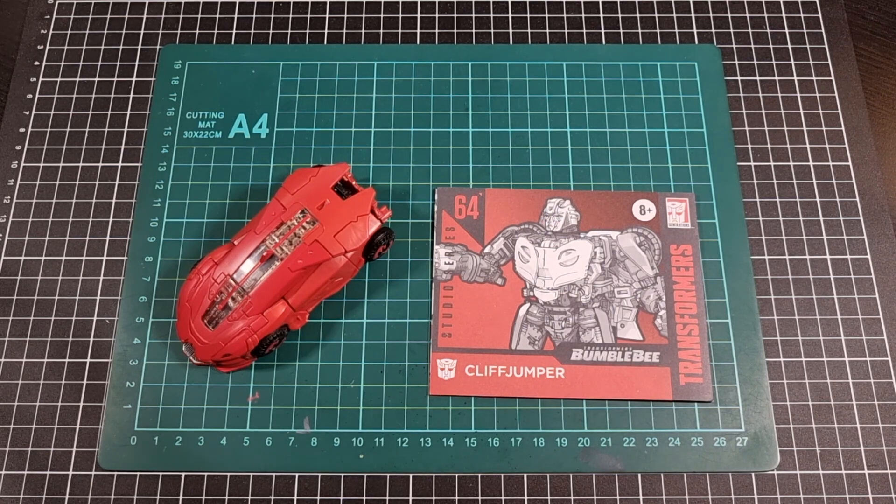Alt mode for Cliffjumper is a very nice Cybertronian mode. I do like the look of it, especially in red with some of the black trims and accents — that's just my preference toward red and black. I'd actually be very tempted to keep Cliffjumper in his alt mode and have B127 in robot mode to offset that, which is really all I'd need for my collection.